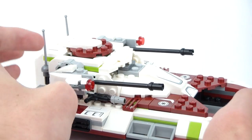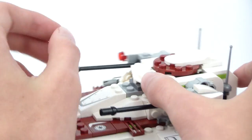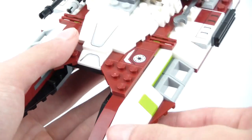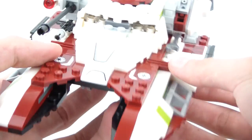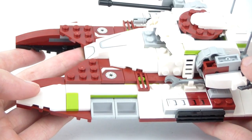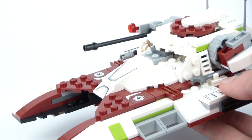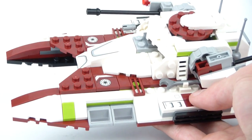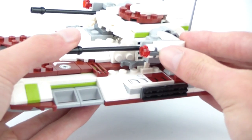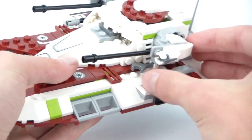Not only is this set supposed to be way bigger, but it's supposed to be holding a crew — in this one you can only fit one person. Here on these flaps, which are supposed to be tilted down, you can't do that because they were built in a different manner. There are some stickers here, and this gun comes up and down. There's also a flick-fire gun right here, so if you guys want to lose pieces, that is the way to go.